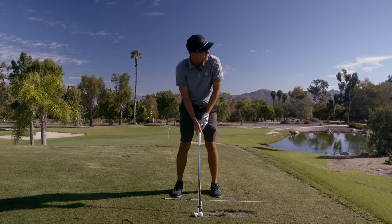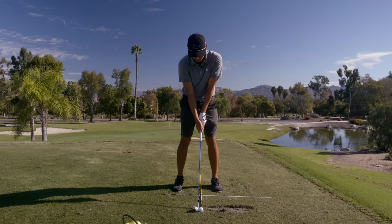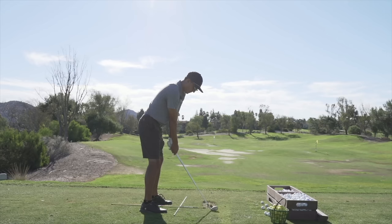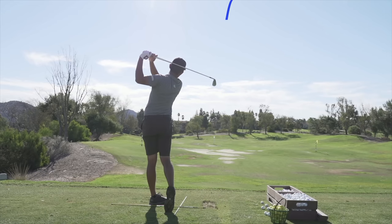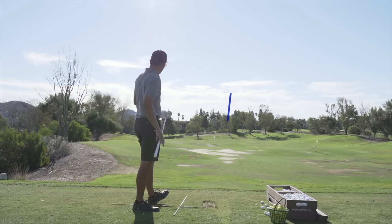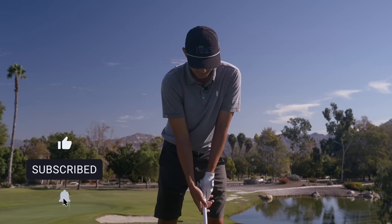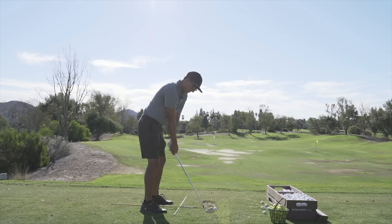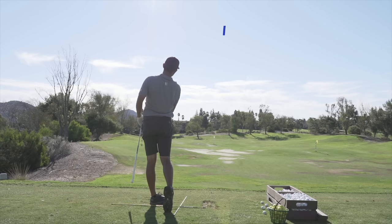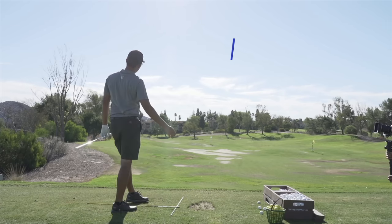There's the good width - just a little wider, ball a little more forward. Leave your chest right where it is and bump the hips forward - right there, now we're in business. You don't have to tilt back anymore. Feels way better, right? Perfect setup right there.